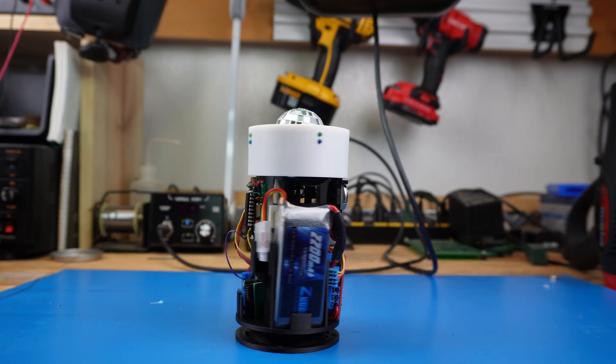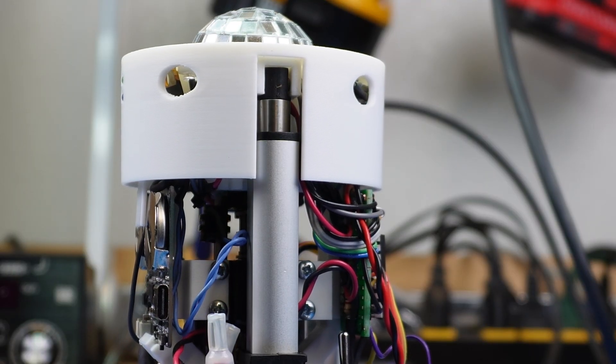Now that everything is wired and assembled, we test to make sure all systems are functioning properly.